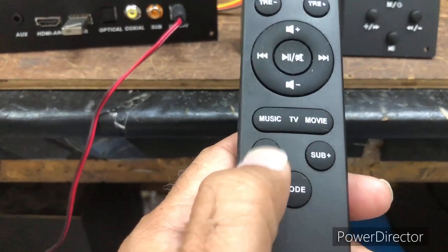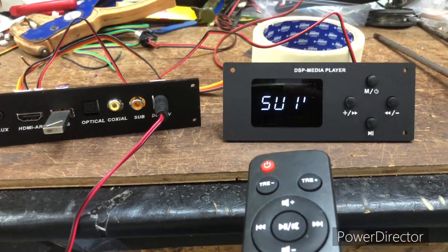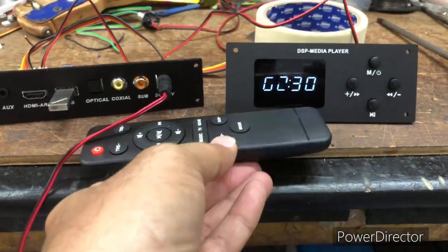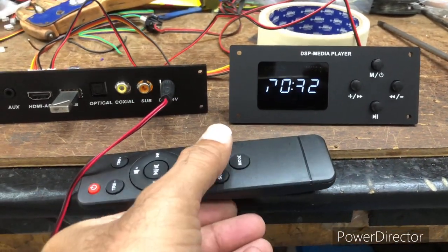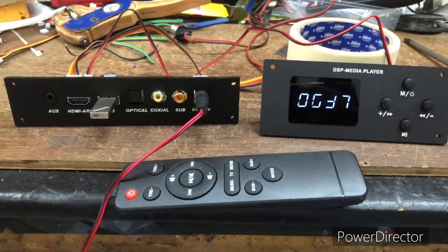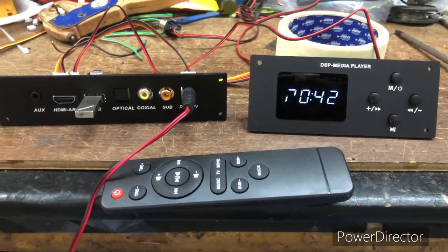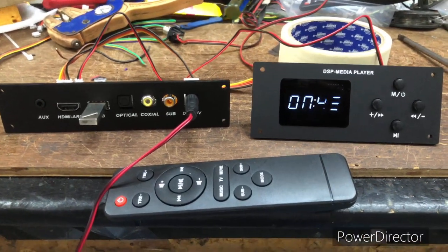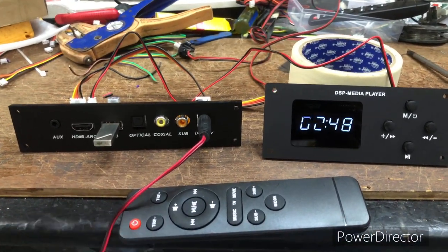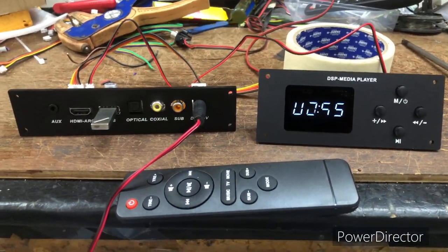You can listen in three pre-set equalizer modes — music, TV, and movie. The bass control lets you control the subwoofer volume separately, so people who want more bass or less bass can adjust individually. Basically, this 2.1 kit is simple and easy to make. Anyone can make it — all you need is good speakers and you can get sound equivalent to a Boat 2.1 120-watt soundbar with subwoofer.